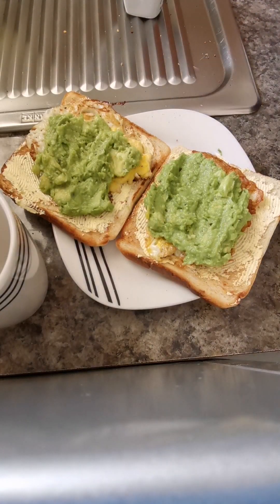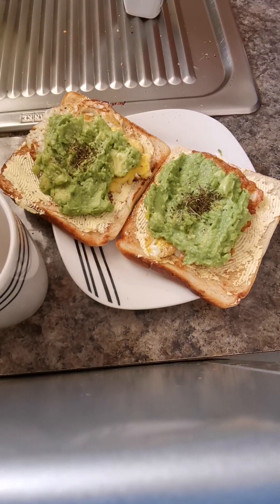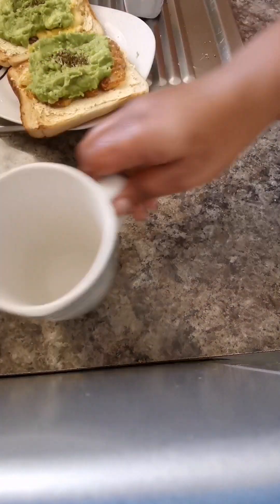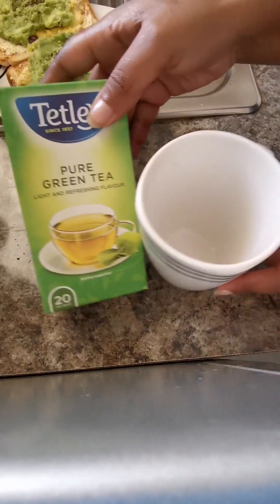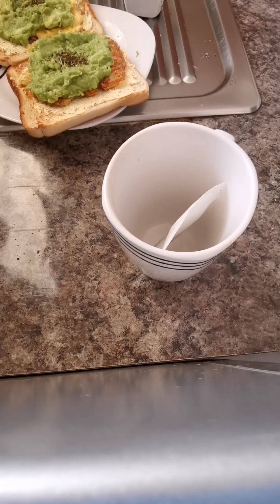I'm just going to take my mixed herbs and put them on top for taste. I'm having this quick breakfast with my totally green tea because I'm trying to be on the healthier side of things.